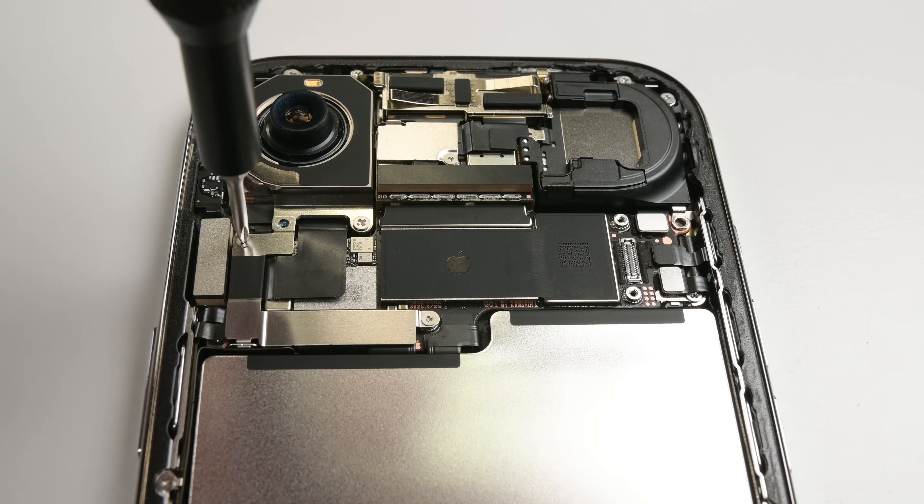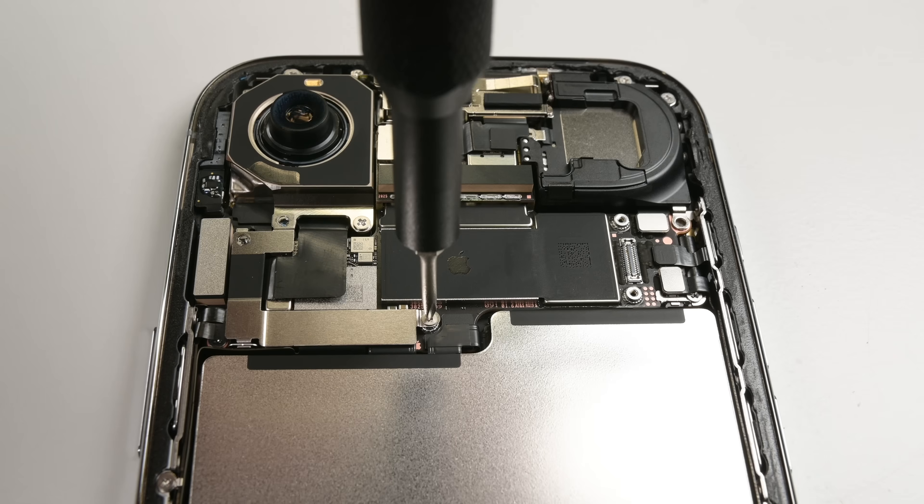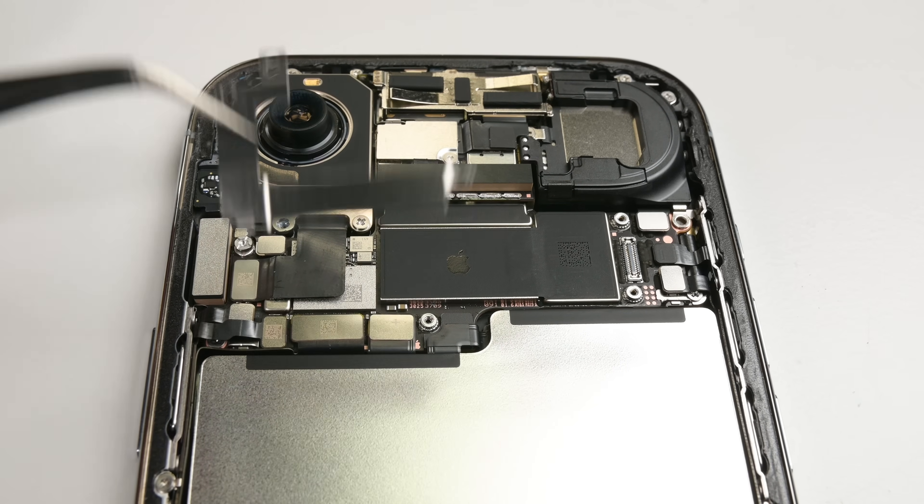Now back to the teardown. After that, I can move on to another securing bracket — or cowl, as Apple calls it — that's hiding the battery press connector.